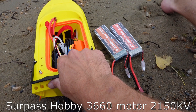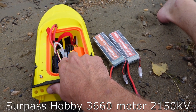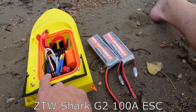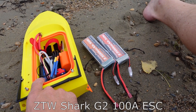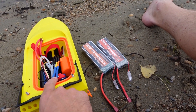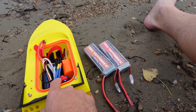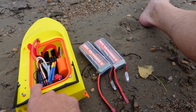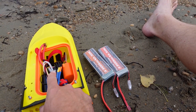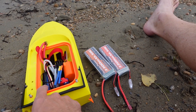The motor we have in here is a Superpass Hobby 3660 brushless sensorless motor at 2150 kV, and the ESC is a ZTW Shark G2 100-amp ESC. This setup runs great on 3S but is able to take 4S, where it could pull close to that 100 amps. If you want to run any higher voltage like 6S, you'll want a lower kV motor or you could pull too many amps and fry your ESC.